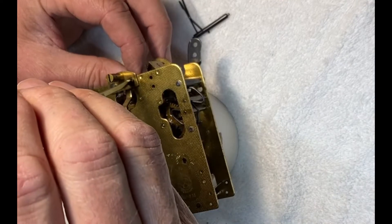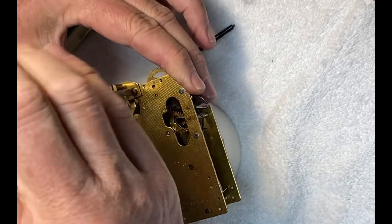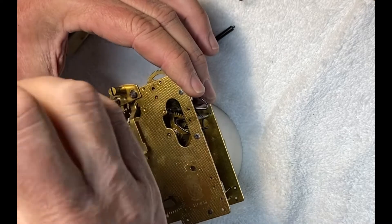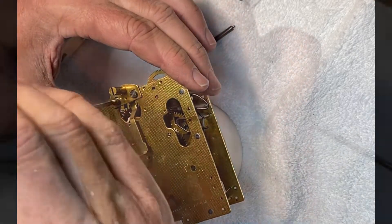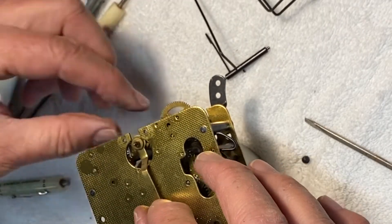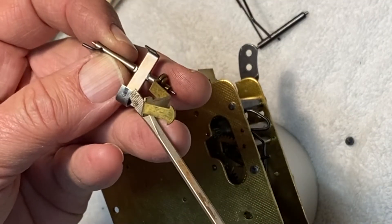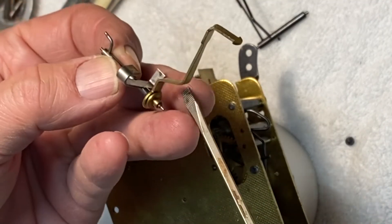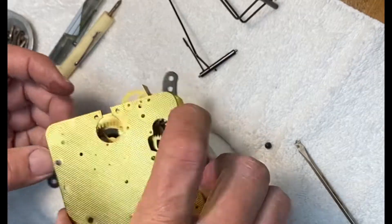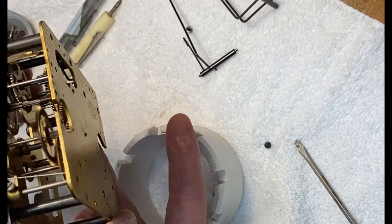I'm going to remove the verge arbor so I can freewheel the time train as I get it cleaned up. There's the end cap — we'll set that aside — and there's the arbor. It has just a tiny bit of wear but not too bad; I don't see missing metal, it just needs to be cleaned up. Now we can freewheel the time train gears and get those cleaned up.